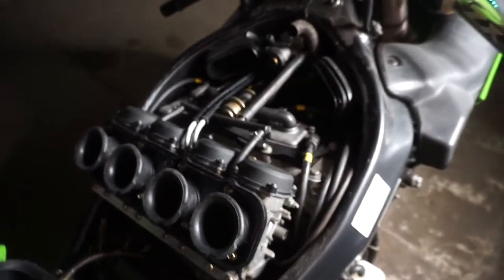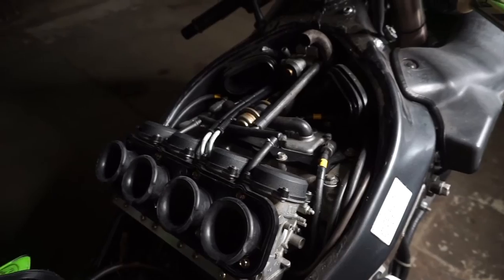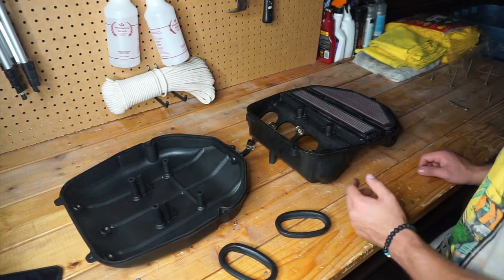I also have to undo these vacuum lines. There's a big one here in the middle and then a little one off to the side. Once we got all this off, that's going to give us access to the spark plugs as well as the carburetor. We're going to go ahead and take all this off.